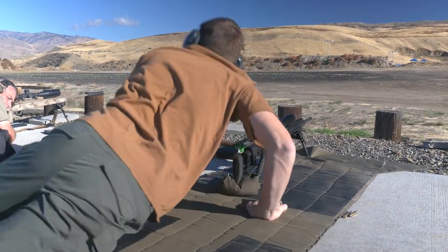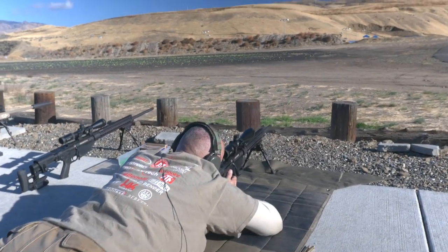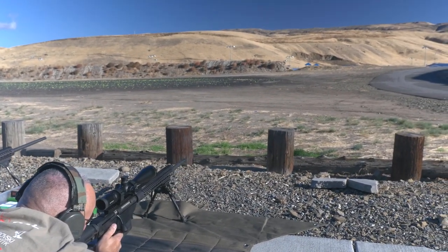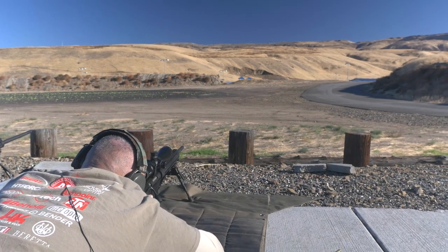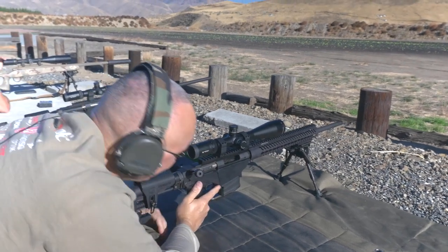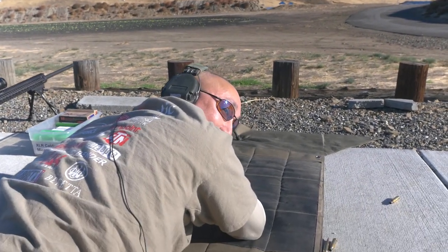Next up, Steve gave the 6.5 Creedmoor a try. He was just off the right side — about two tenths right — then adjusted and hit right in the head of the target. Shooting from both sides, Steve confirmed it's truly an ambidextrous rifle. His feedback: he liked the action overall, though the trigger was a little heavy for his taste. Gavin noted he hadn't even adjusted it yet.